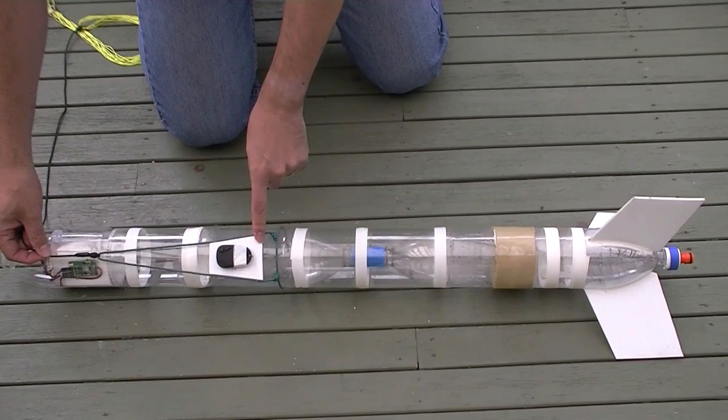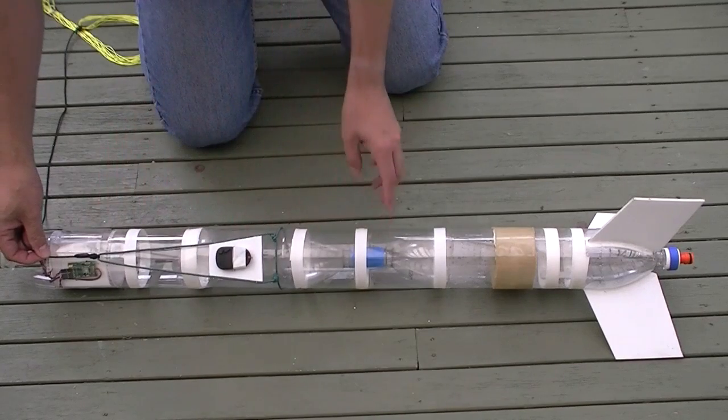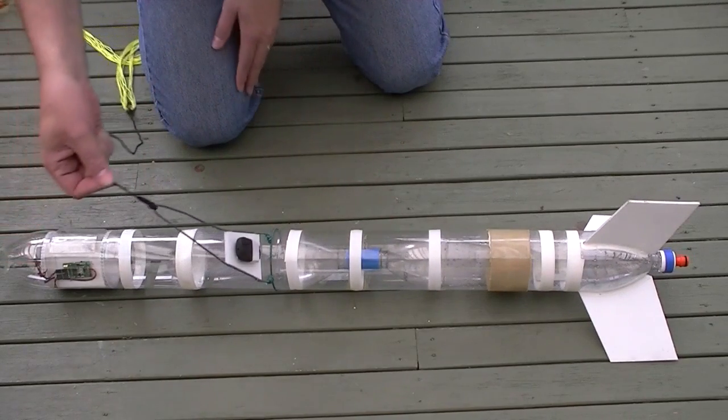We've mounted the camera on a little platform attached to a V so that we can track the parachute as it gets ejected.